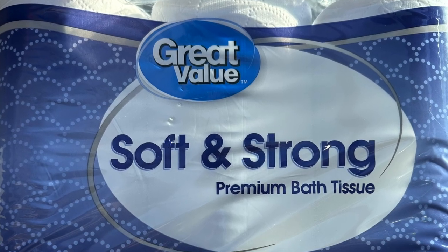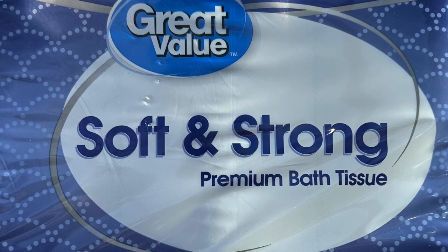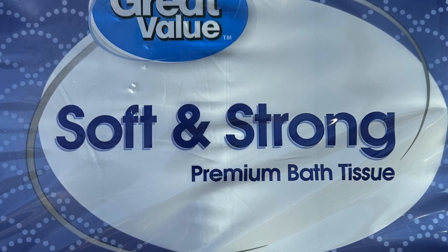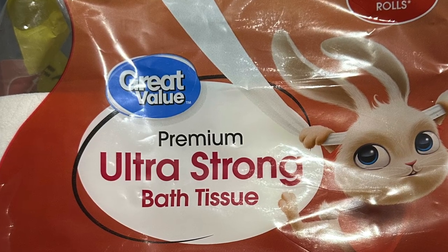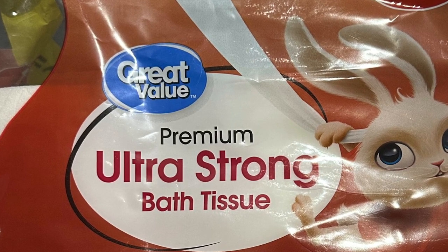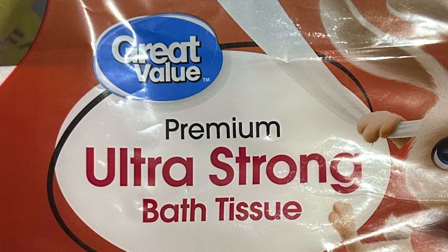For well over a year we have been buying this exact toilet paper and it was working fine. Then one time at the store we accidentally switched and bought this kind of toilet paper. Apparently going from soft and strong to ultra strong was a bit much, and we had some issues to deal with in our black tank.